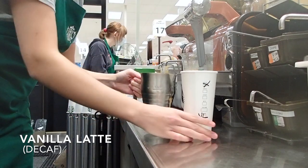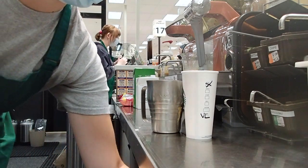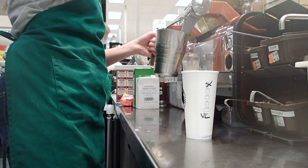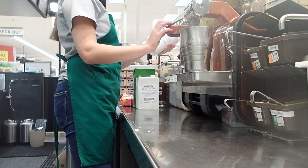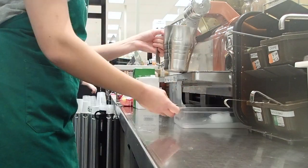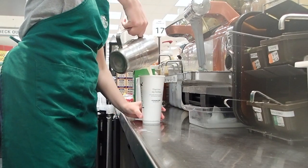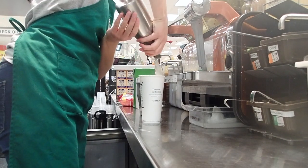Finally we have a decaf vanilla latte, which is basically the same process as before, except this time we aerate the milk for one to three seconds since it's a latte. We also add five pumps of vanilla syrup right after I cue the shots, which are of course going to be decaf. I wait for the milk, wipe the steam wand, tap, swirl, and pour the milk on top. We don't usually put whipped cream on lattes, but this person specifically asked for it.